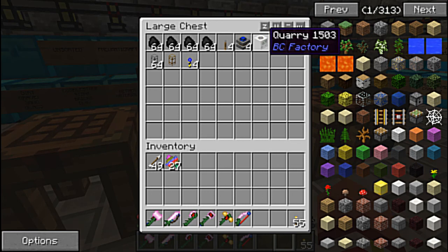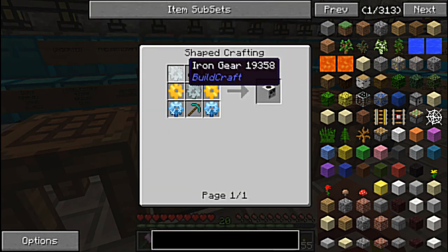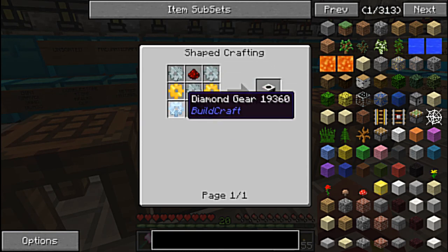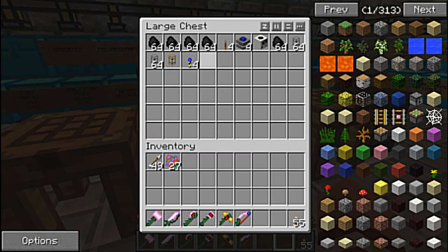I didn't show you the quarry — this took the longest to make. A quarry is some iron gears, which is a wood gear turned into a stone gear turned into an iron gear. Some gold gears, which is one step above the iron. And some diamond gears — you basically get the idea how to make these gears. A diamond pickaxe and a piece of redstone. Yeah, it was all pretty simple.